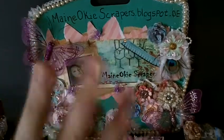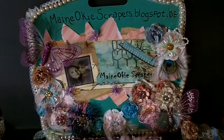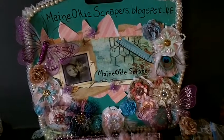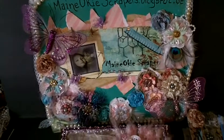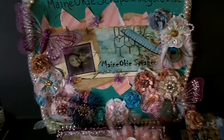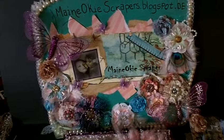Hi, this is Maynoki Scrappers and I wanted to share with you a swap I'm involved with over at Mini Album Scraps. It is a cigar box swap and we have to fill it with at least six yards of trim, so I'm going to show you what I made for my partner.